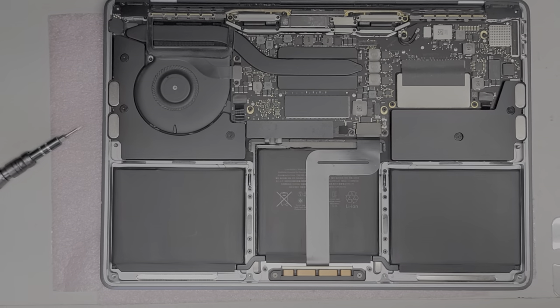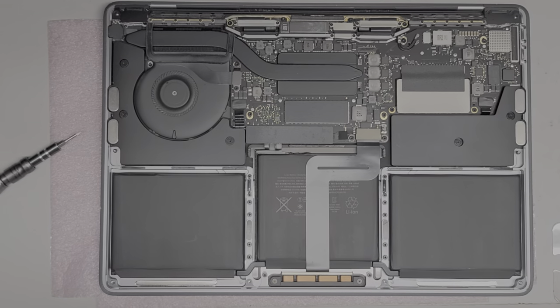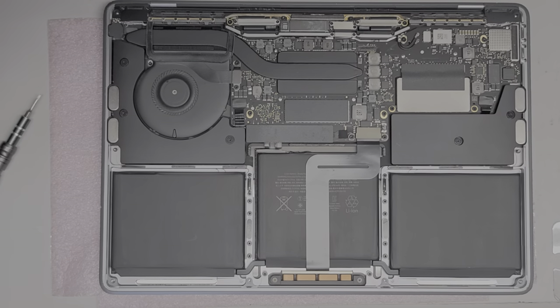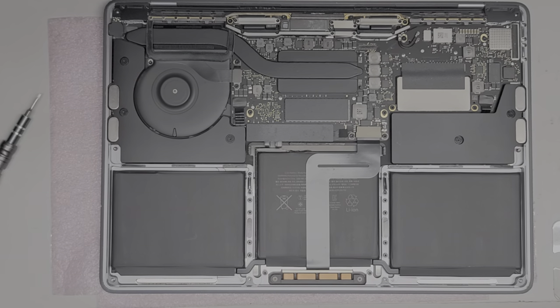I'm back — cleaned out the dust. Just use the toothbrush to loosen up the dust and then use an air blower to blow it out. You can use a hand blower like this, but I have an electric one. So we've got the dust out.